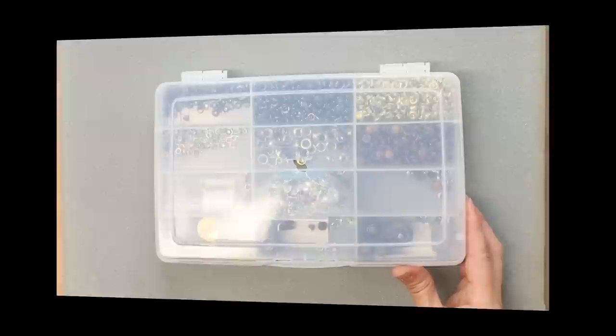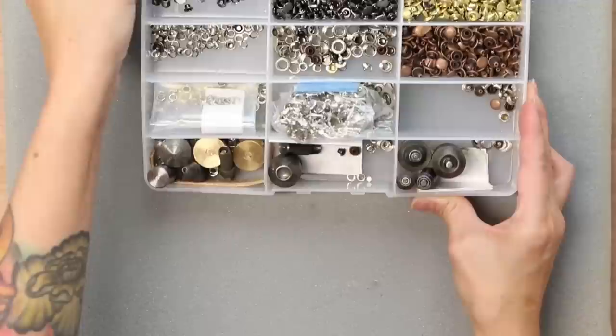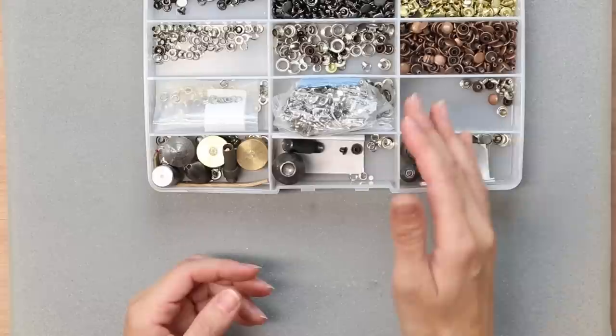These are all of the accessories I have to go along with my rivet press. I'm using an old Aurifil container, but you can use any plastic container with a lid to keep everything contained. Let me run through all of the dies I have for my machine. Unfortunately, each item — for example, rivets or grommets — requires a different die, and each size also requires its own die.